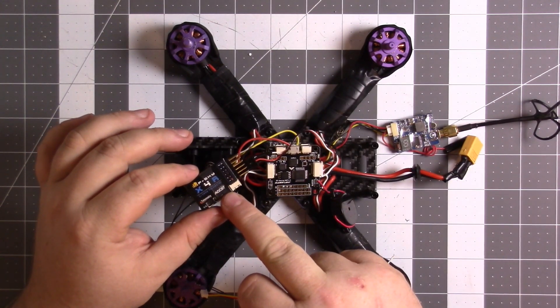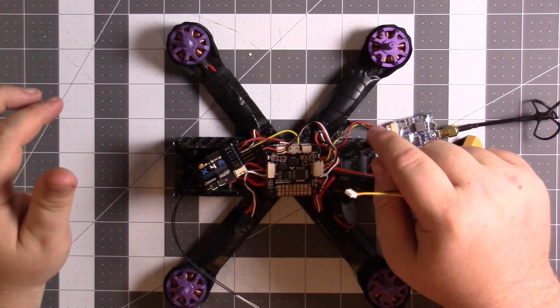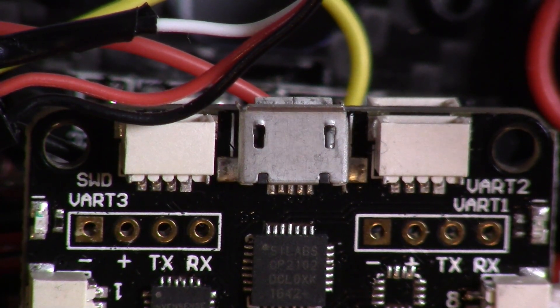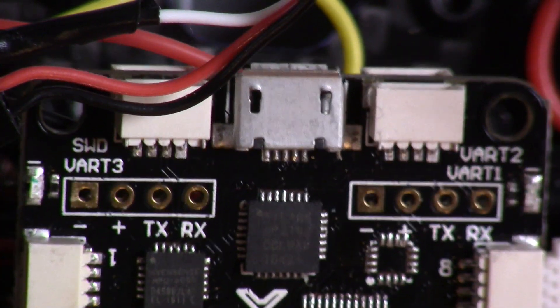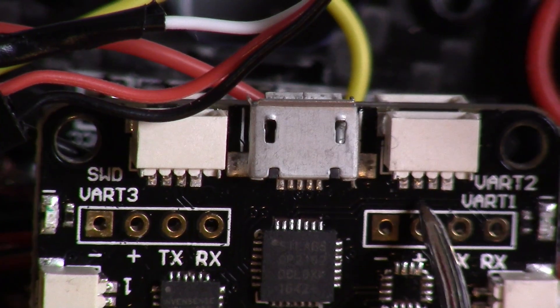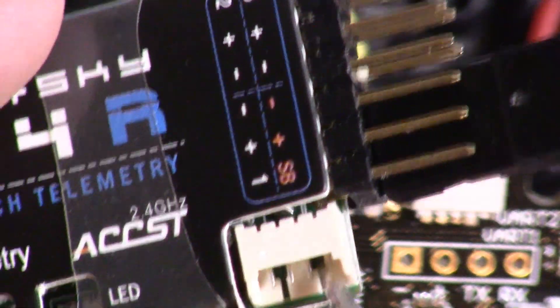Now, this X4R came with this connector. Everything's hooked up right now except for telemetry. To get telemetry to work — I'm going to zoom in because it's really tiny — here's the connector we just plugged in, now at the back of the board. You have this UR2 right here. You have to solder in a wire — unless you have a connector that connects to it, which I don't — to this third pin from the far right pin on this connector.